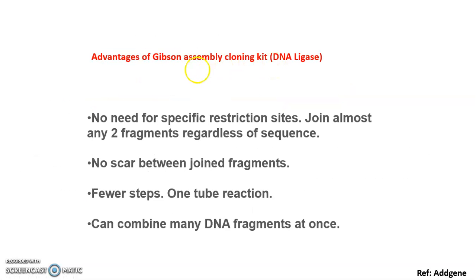There are several advantages of the Gibson Assembly cloning kit. There is no need for any specific restriction site, and sequence length — short or long — doesn't matter. There are very few steps, it is a one-tube reaction, and you can combine many DNA fragments at the same time. So it is a very efficient shortcut method.